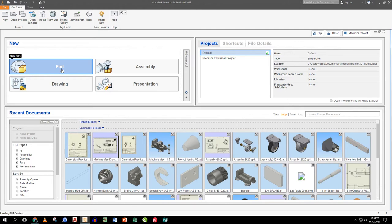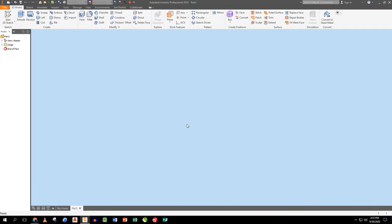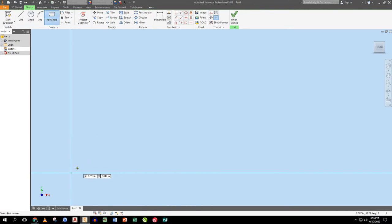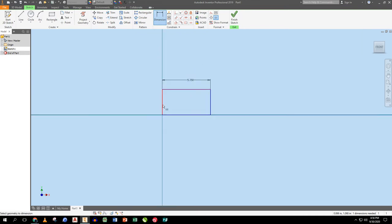Whenever I start something, I start with a part. I've got my information on my desktop and my notebook out. The first part I'm going to do is the base plate — it's always the first part I do. I'm going to start with a project, pick a surface, pan down and drop in a plate. I don't care what size it is right now because the first thing I'll do is put dimensions on it: five and a quarter inches long, three and a quarter inches tall.